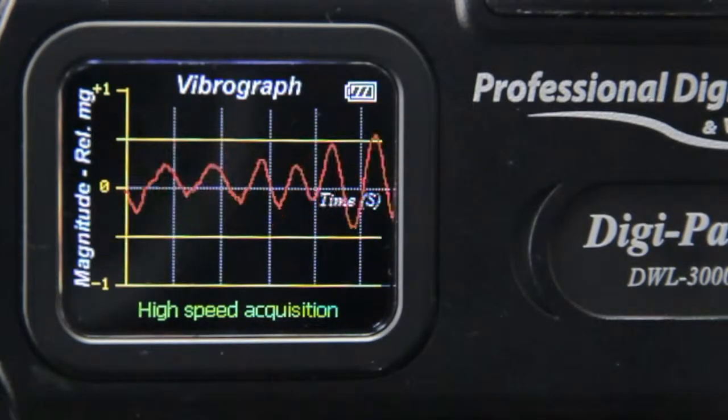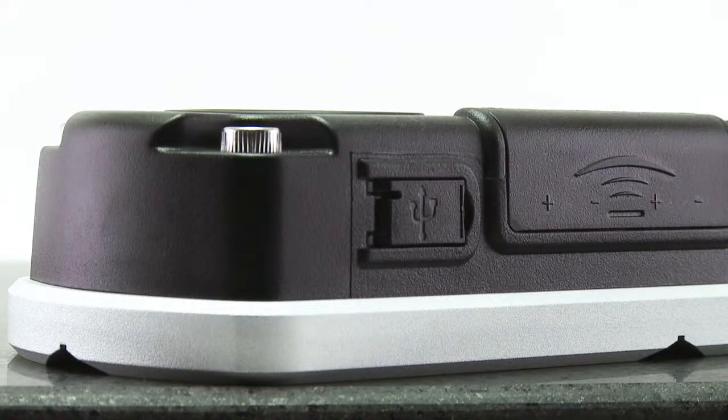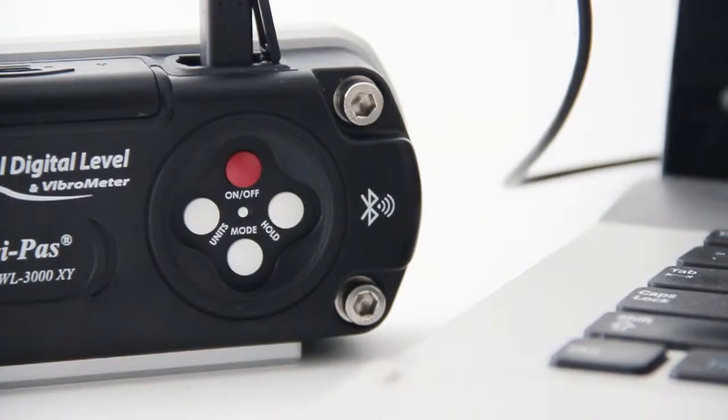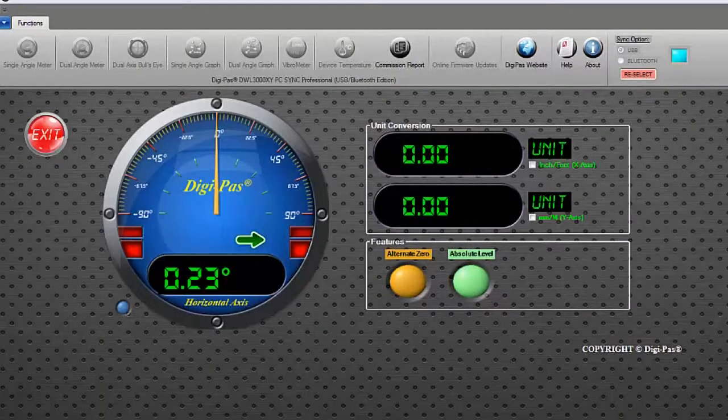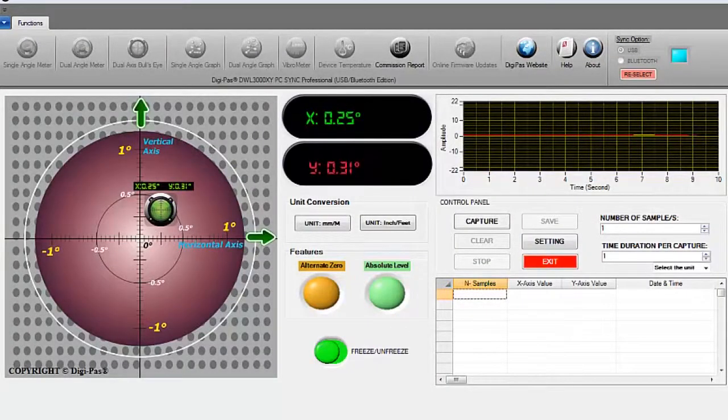The DWL3000XY device can be easily connected to a PC through a USB cable or a Class 1 industrial Bluetooth connection, allowing users to view real-time remote measurements and to conduct data acquisitions